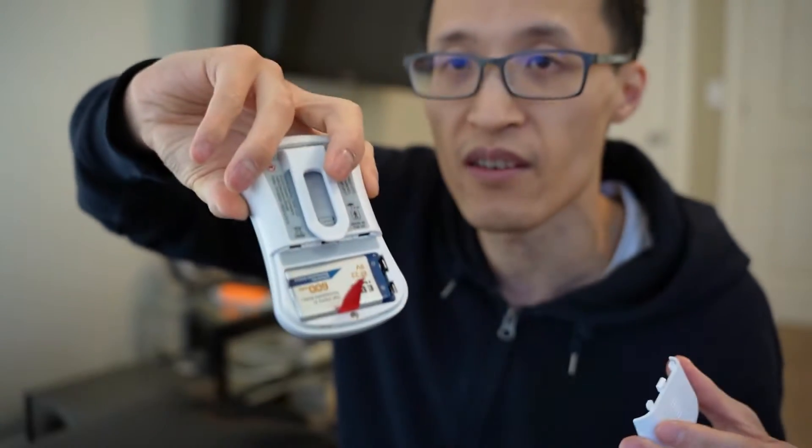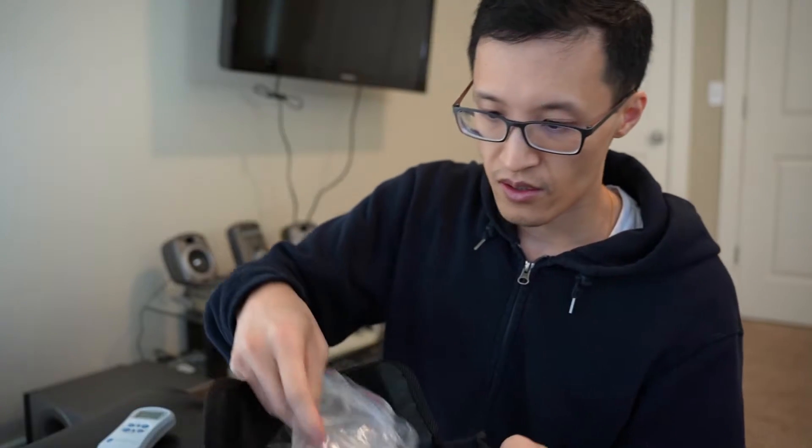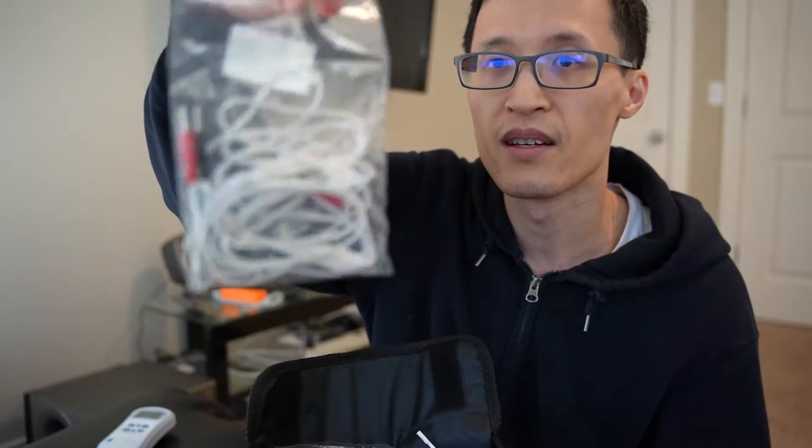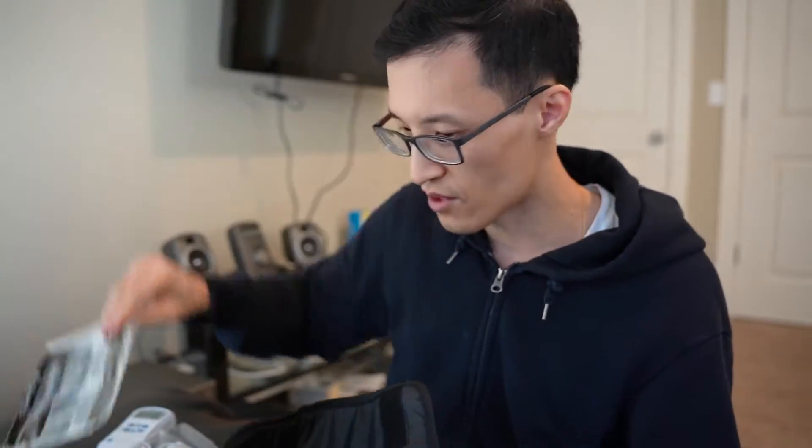You have a back clip on the back. It's powered by a 9-volt battery underneath here. You have a manual that comes in it. You have your leads, and then you have your pads to attach.